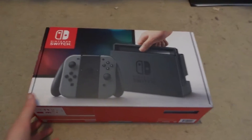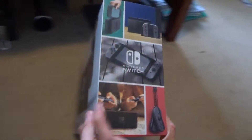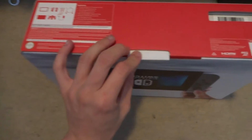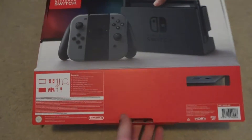Hey everyone, Dunsatron back and today I have bought a Switch and I'm really really excited. I have a Switch finally! So without dropping the box I'll try and open this one-handed and see what's inside.